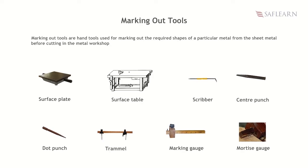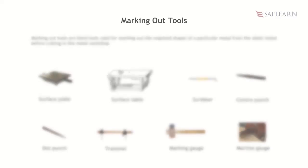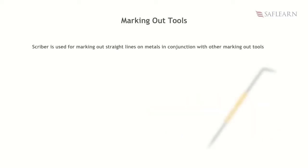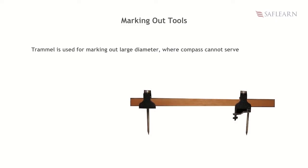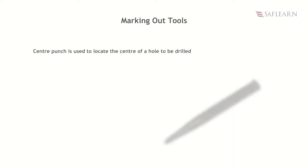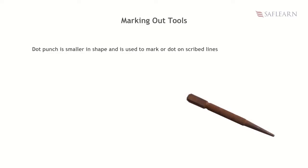Listen attentively to understand the importance of these tools. A surface plate is used for checking the alignment and flatness of an object. A scriber is used for marking out straight lines on metals in conjunction with other marking out tools. A trammel is used for marking out large diameters where a compass cannot serve. A marking gauge is used for marking specific lines along and across the grains of the metal — it is readjustable. A center punch is used to locate the center of a hole to be drilled. A dot punch is smaller in shape and is used to mark or dot on scribe lines.